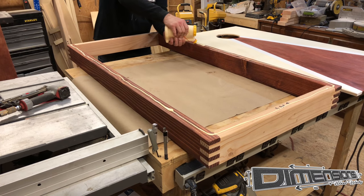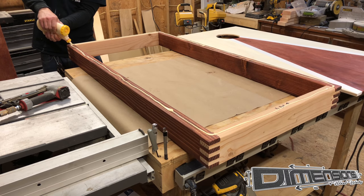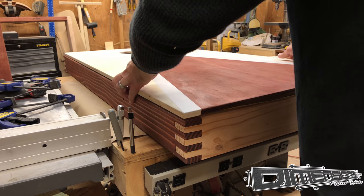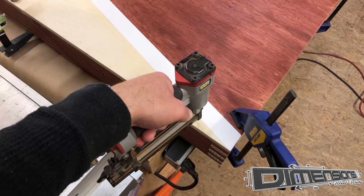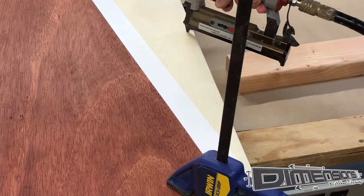Now that we've got the sides and the tops of our cornhole board stained and painted, it's time to attach the two. I run a bead of wood glue around the perimeter of the cornhole board, then use clamps to keep it from sliding around. I'll use a 23-gauge pen nailer just to tack them into place until the glue dries.